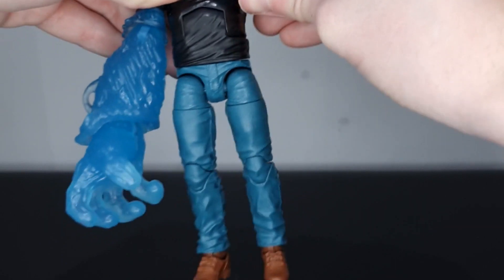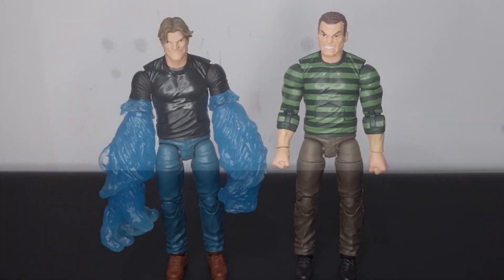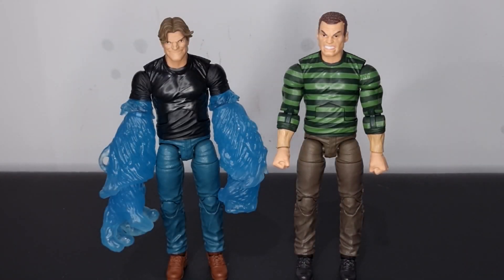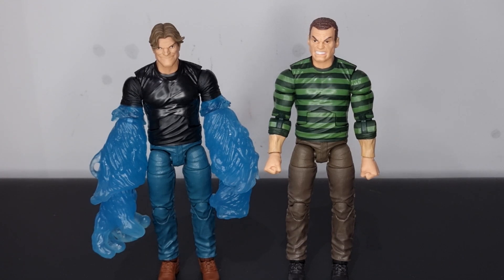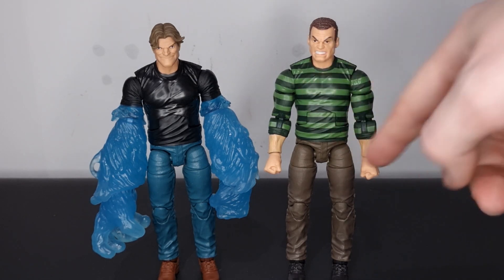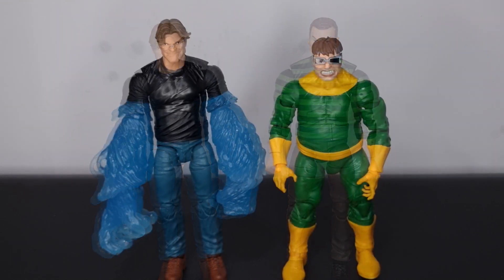Comparing this Hydroman to some other Marvel Legends figures, I've put him next to Sandman. I definitely need to get Sandman's accessories out for some cool photos. These two guys actually share pretty much the exact same mold — same torso, same trousers, same boots. It's kind of crazy that Sandman came out a few years after this figure and they're still using the same parts, but it does work well. I can't really blame them — they look really good next to one another with great sculpts on both.